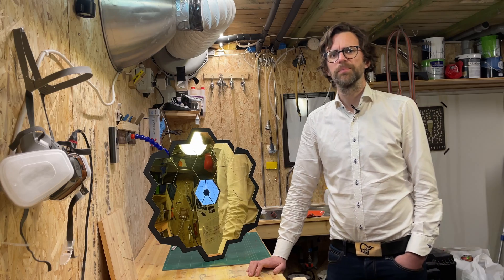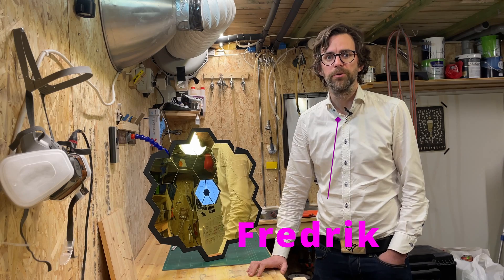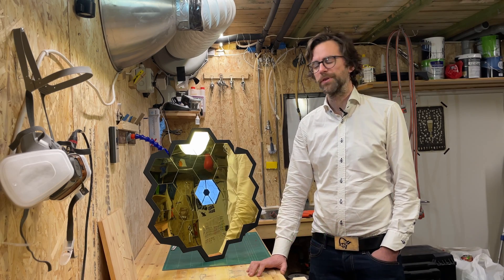Welcome to the cellar. As you might have figured out, I am the nerd. My name is Fredrik, and today I'll be showing you how I made my telescope display thingy.